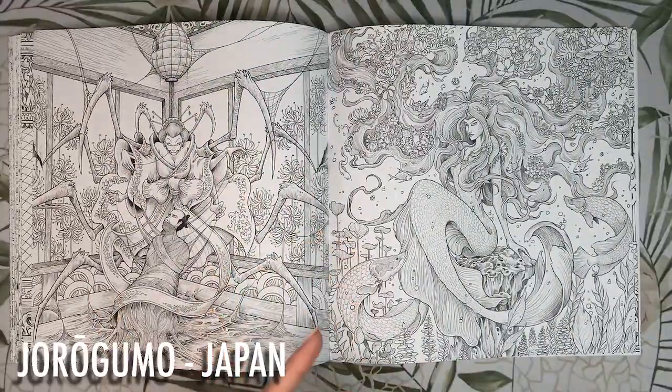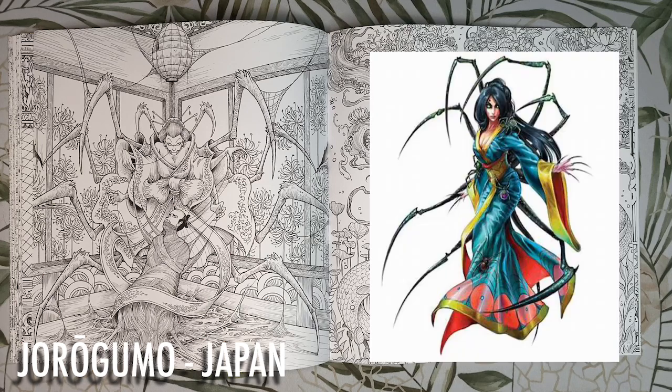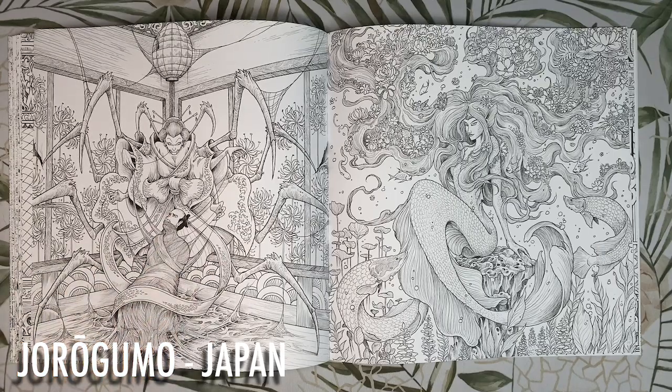This is Jorogumo, a yokai from Japanese mythology. She usually takes the form of a spider but has the ability to shapeshift into a beautiful woman. She preys upon young men, seducing them and binding them in her strong silk threads before weakening them with venom, creating a slow and painful death — she seems like she'd be great fun at parties. The Jorogumo spider is commonly depicted in black and yellow, so I think she'd look great in a black outfit with golden ribbons, colouring the background in mahogany wood tones.